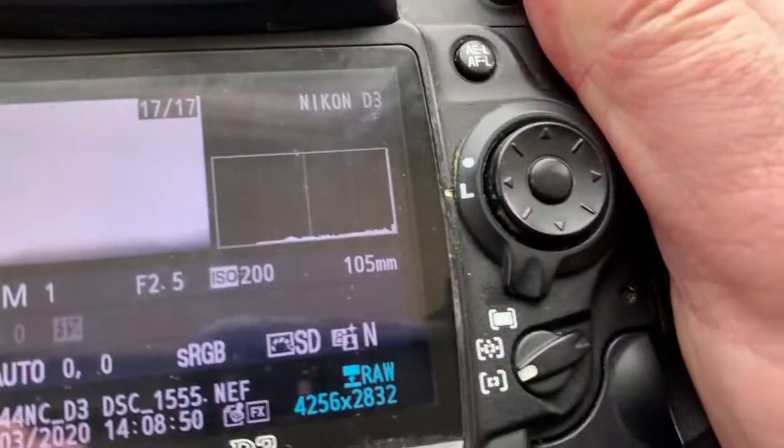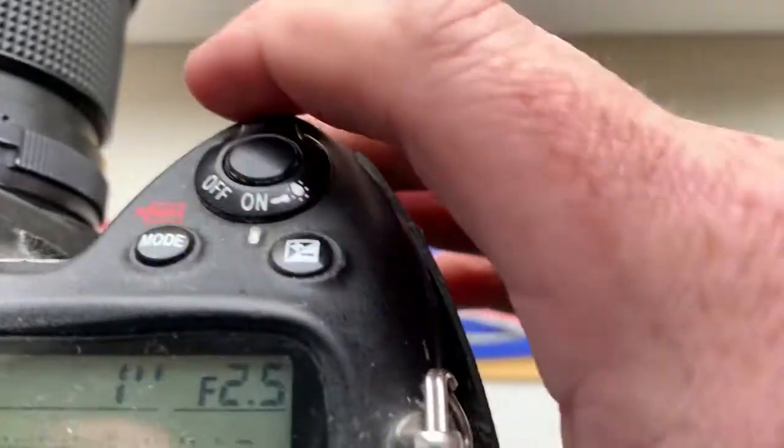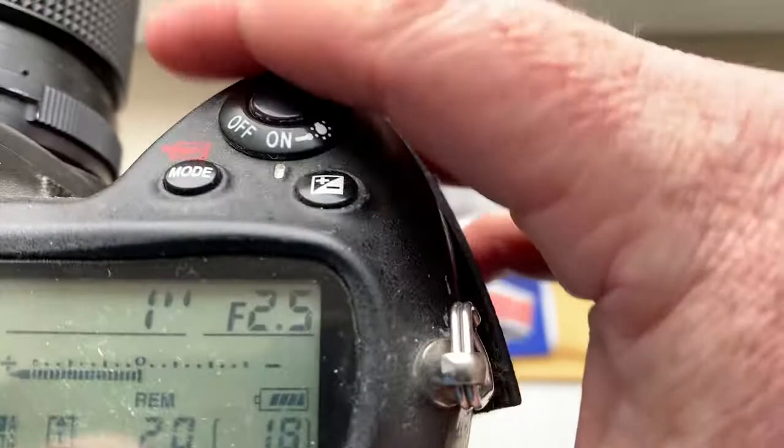Look, the pre-programmed focal length is 105 millimeter, aperture range from 2.5 to 32, and focus trap mode is on.